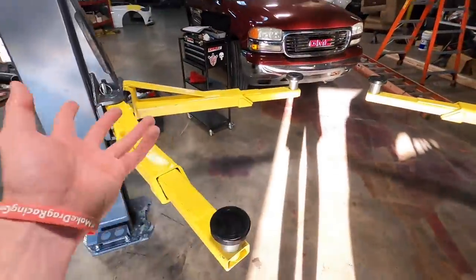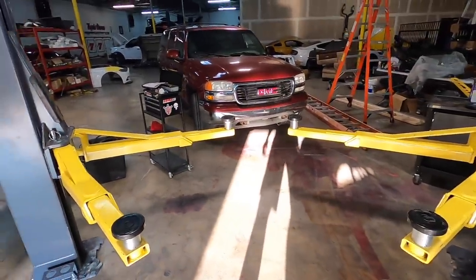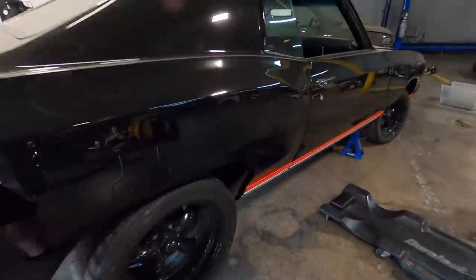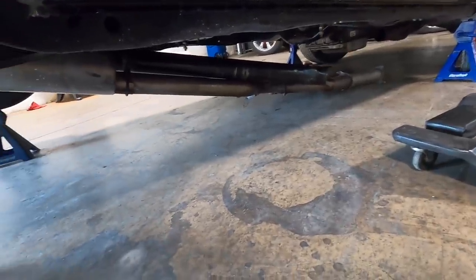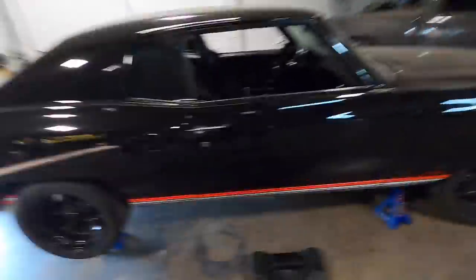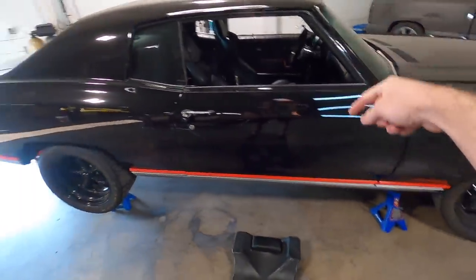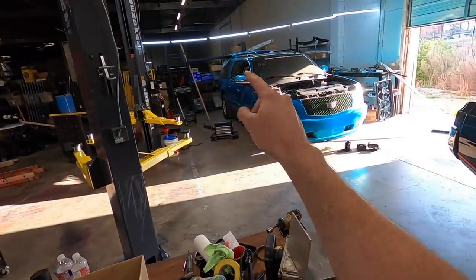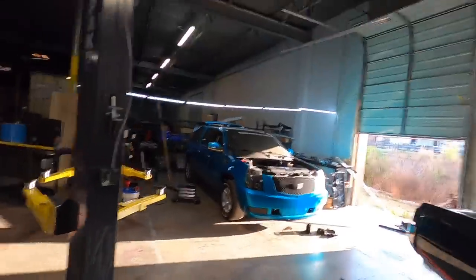Finally pulling the 4L60 out of Uncle Rob — also the first thing that'll ever be on this lift, which is pretty sweet. But before that, I have to get the exhaust and driveshaft carnage out of the bottom of the Monte Carlo so it's easy to push, because it gets hung up on everything dragging on the floor. I'm going to put the car over here so the Escalade can roll forward.